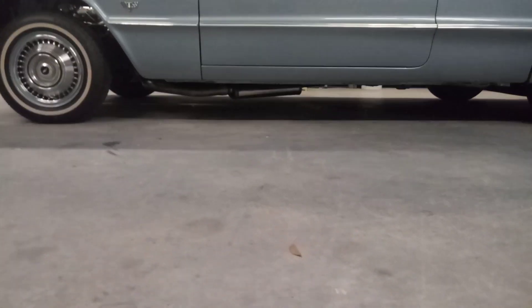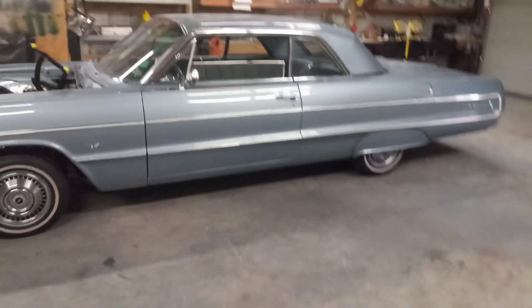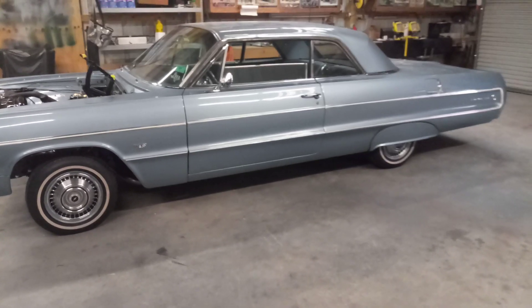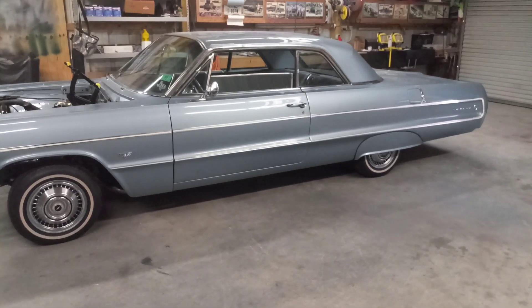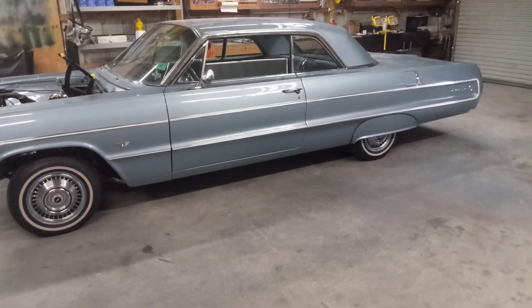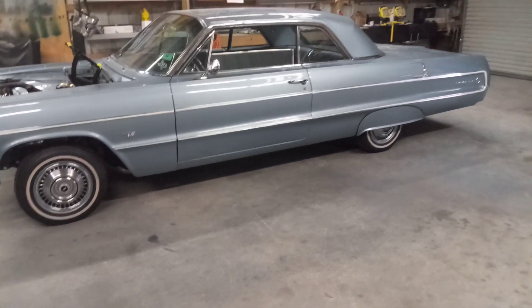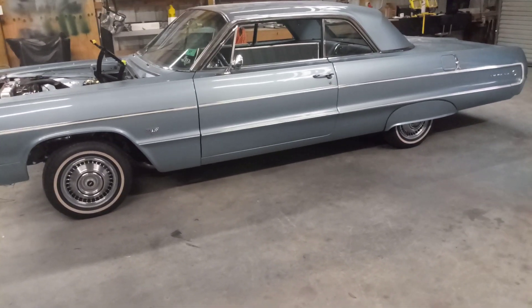When I let it down off the lift yesterday, I had to make some adjustments on the back half of the exhaust because it was rubbing the tires — that took about another hour. If you have a narrowed rear end, it's going to make that clearance that much tighter. With stock wheels kicking inward rather than outward like reverse or deep dish wheels, there's a bit more to work with there.